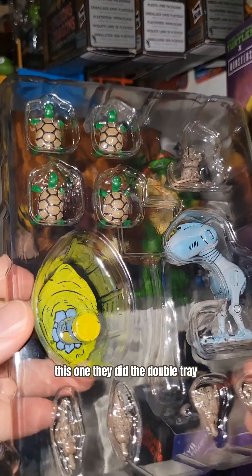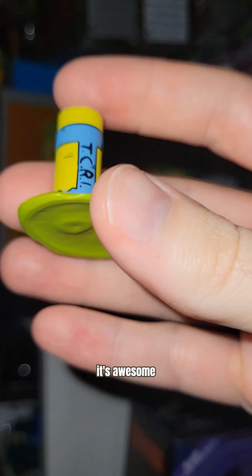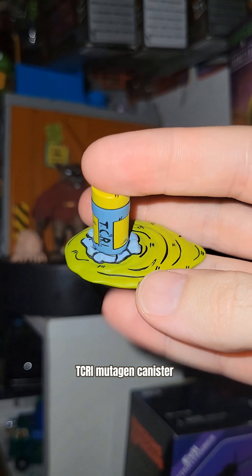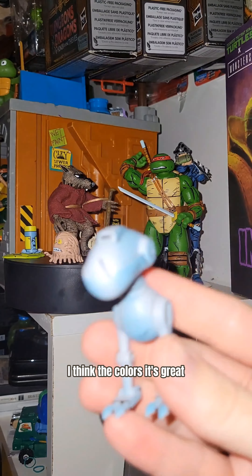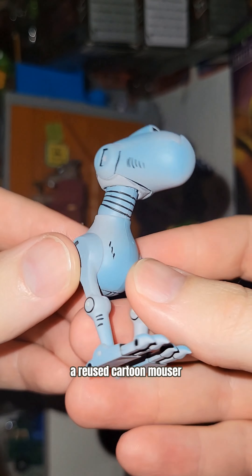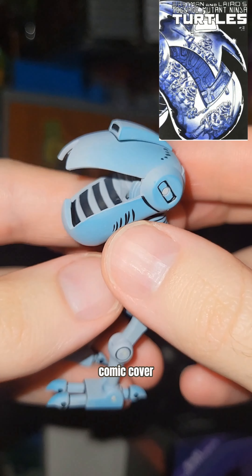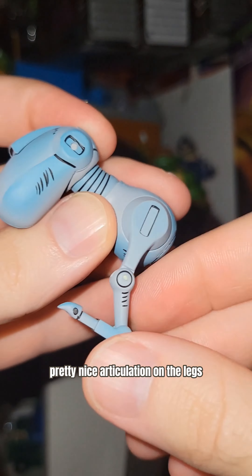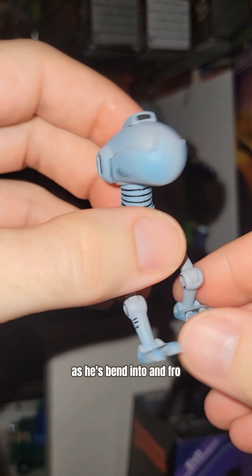He's got more accessories. They did the double tray, so they're slowly getting away from the ties — we can hope. It's an awesome TCRI mutagen canister, so cool — one of the funnest accessories they've ever done, I think. The colors are great. Here's the mouser; it's kind of like a reused cartoon mouser with the comic painting. It's got the mouth, and you can kind of do that comic cover pose. Pretty nice articulation on the legs — you can do all sorts of whimsical poses, bending to and fro. Love it.